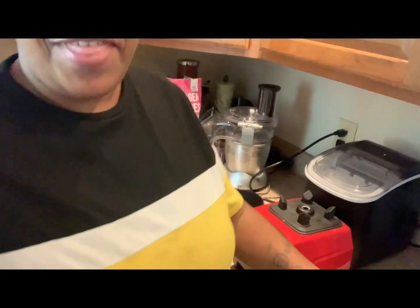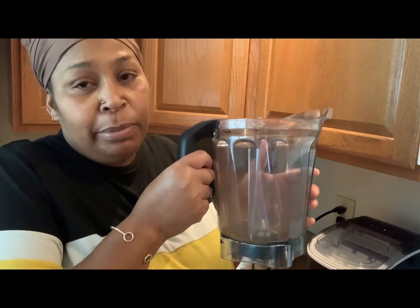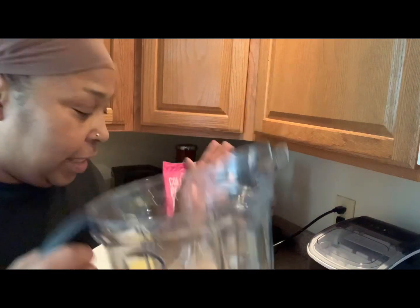Anyway, that's how you make coffee when you have coffee beans and you don't have a grinder — you pull out your good old blender, whatever kind you may have. This one happens to be a Mix and it does wonders. All right, this is bye!